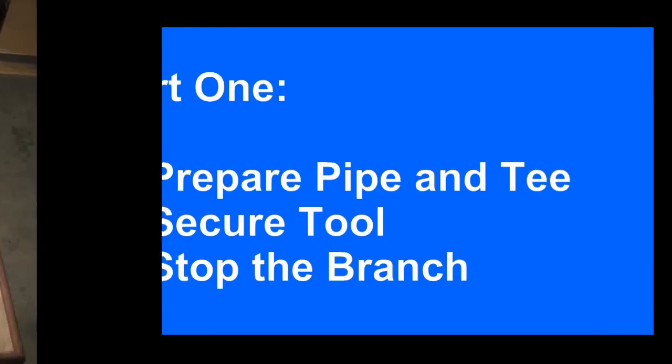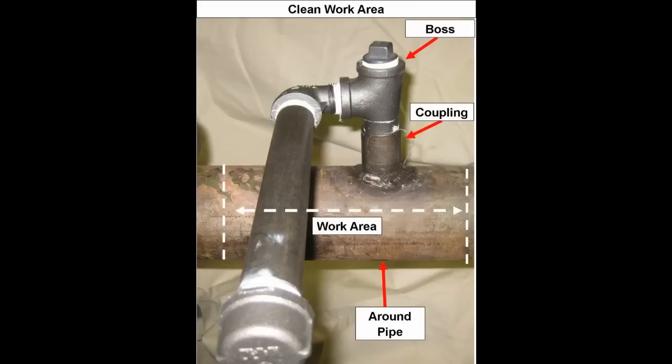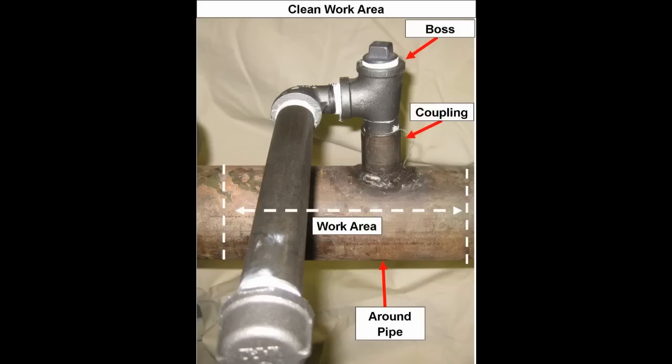Clean all components of the Safety Stopper equipment prior to use. Pay particular attention to any O-rings, grooves, and matching surfaces. Any dirt in these areas should be wiped off. Clean the area of the T where the aluminum disc will be positioned, removing all corrosion and scale so that the disc rubber will seal properly. Pay particular attention to the boss of the T. It is important to make sure all the scale is completely removed and the integrity of the surface is intact.